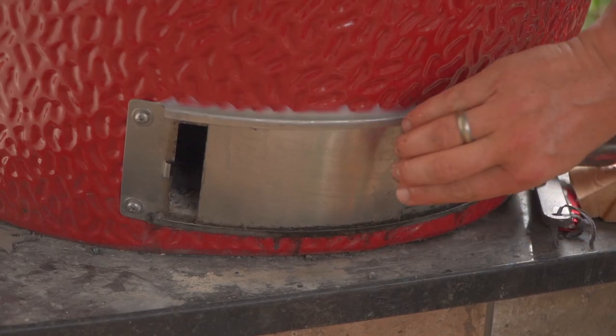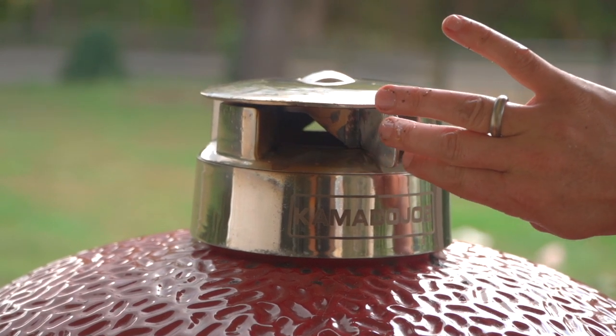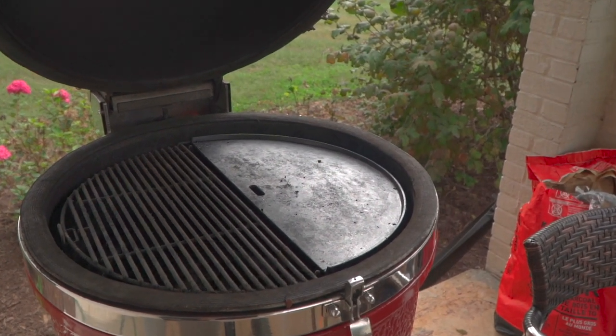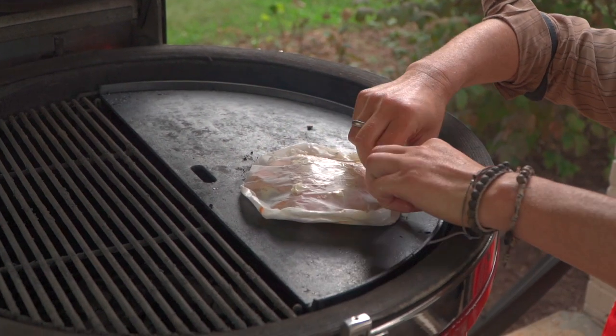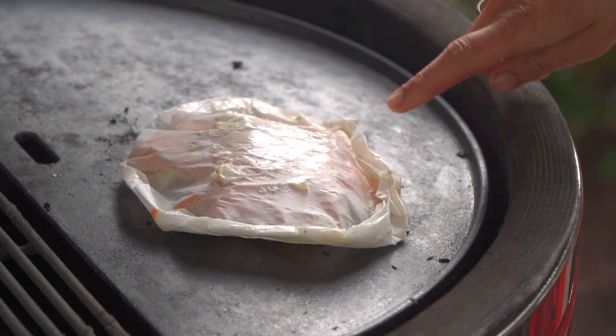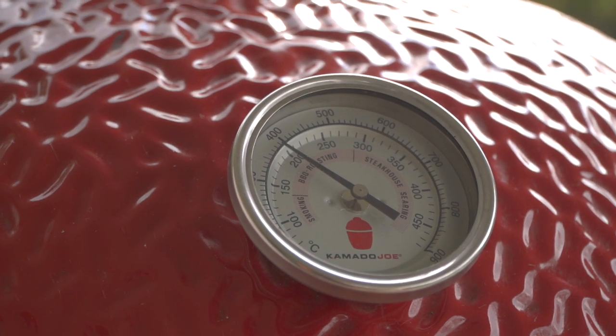We've got a grill at — I thought it was 500 degrees, now we're at 400. So I'm going to open up my draft door just a bit. Open up my control tower just a touch. I've got a cast iron piece sitting right over my natural lump charcoal. I'm just going to put my en papillote right there. We're going to close our dome — look, it's already starting to puff up. We're going to let this roast for about 10 minutes. We don't want to overcook our salmon. We just want to cook it to the point where those vegetables are done, everything's steamed up, and that salmon's at about 130 degrees internal temperature.